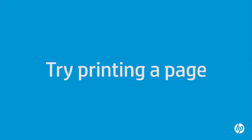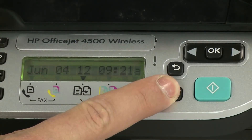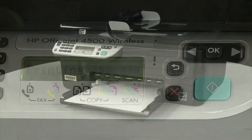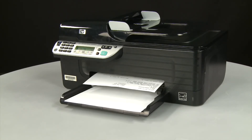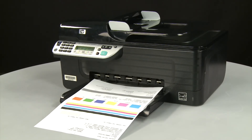Try printing a page directly from the printer's control panel to see if the issue is resolved. Press and hold the Cancel button, then while continuing to hold it, press the OK button. If the page prints successfully, the issue is resolved — reconnect the USB cable and resume printing as normal. If the page does not print, go on to the next step.